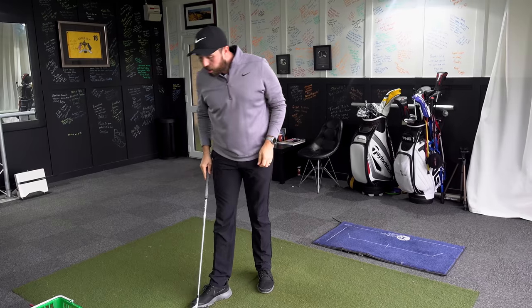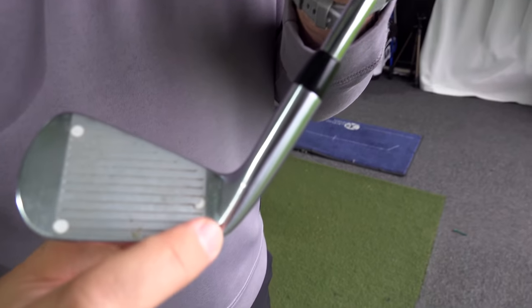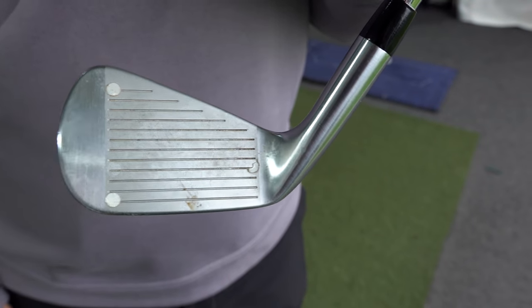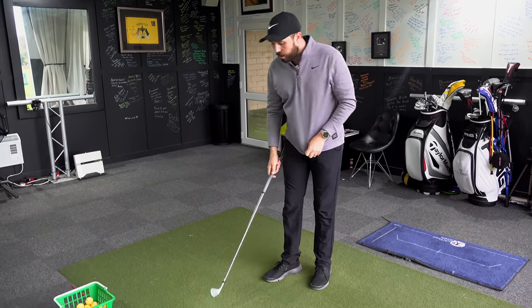As soon as you hit the golf shot, rotate the body through and finish with your torso going towards the target — don't hold anything back. The second tip is to monitor your strike. A lot of times when players hit bad shots and get told they lifted their head, they've actually hit it off the heel of the club and shanked it. Use some athlete's foot spray — spray it on the club face, hit shots, and monitor where you're striking the ball.